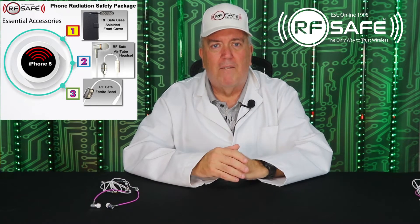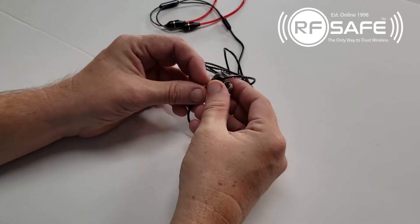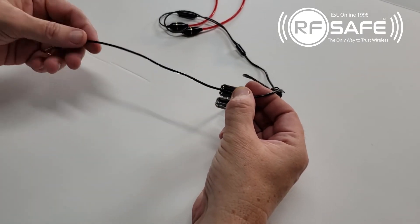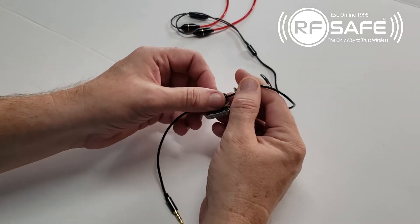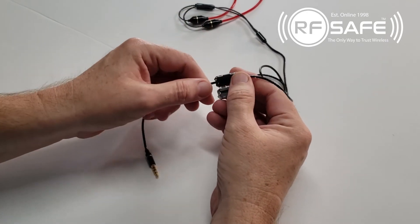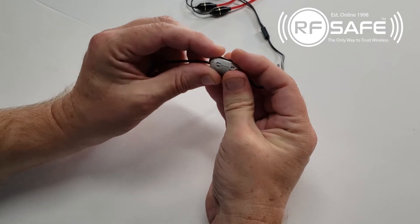Now, here's how you install a ferrite bead. So here we have a ferrite bead. This is the nickel iron oxide alloy that actually does the job of absorbing the electromagnetic radiation at higher frequencies. What you want to do is position it at least two inches away from the plug, then place the cable in and wrap it around, and snap it shut.